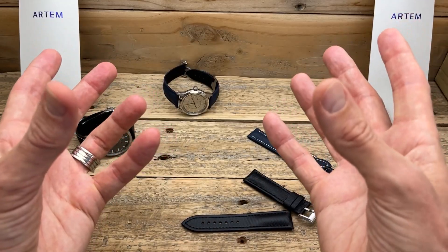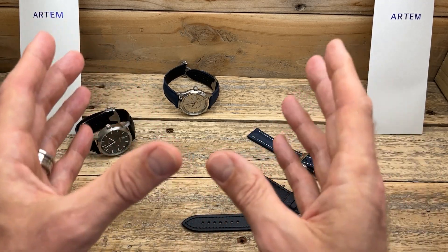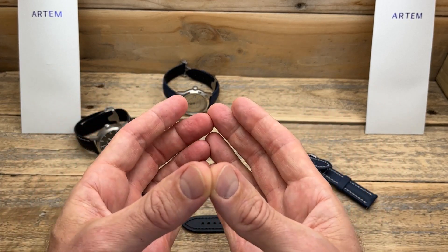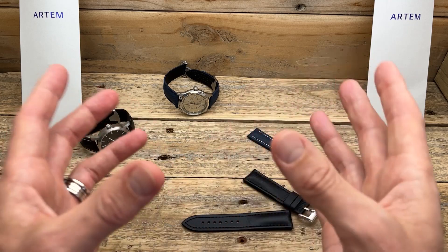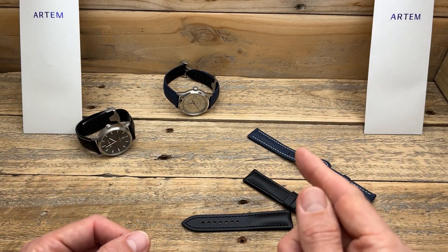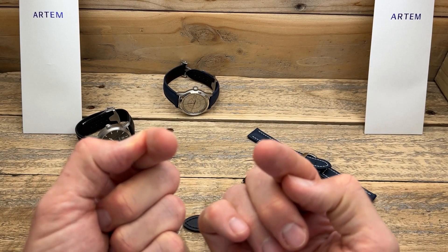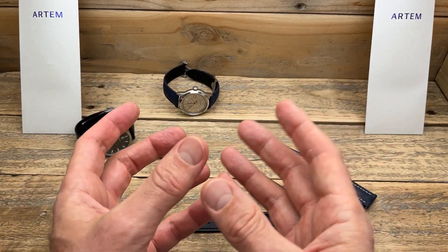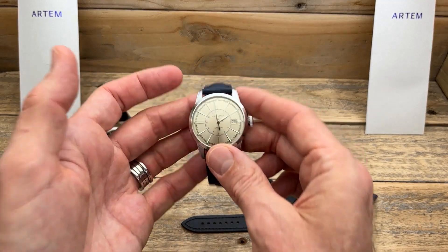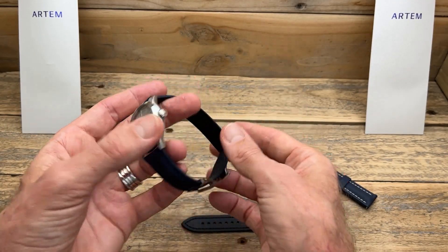There are a couple of other sailcloth straps out there that are cheaper — Barton does one for $45 USD and Strapco does one for about $30 USD — but just looking at the pictures on their websites, they're not going to be of this quality. If you want something more premium with a really nice feel, these are the ones worthwhile considering. Scouring the internet, there are definitely cheaper options, but none look to be of this quality. They weren't trying to make an affordable budget strap — there are plenty of those. Finding something that's actually special, that makes you want to change straps, is harder than it sounds. Great job by Artem for producing some really nice straps.